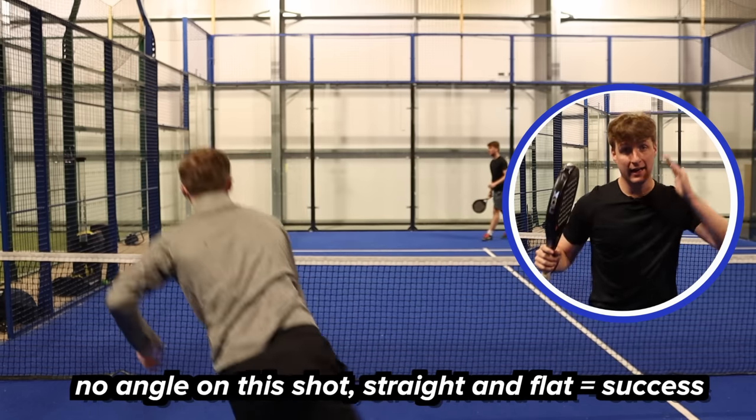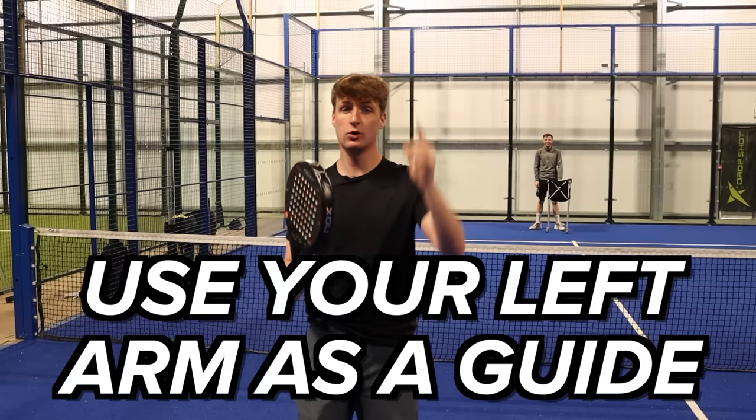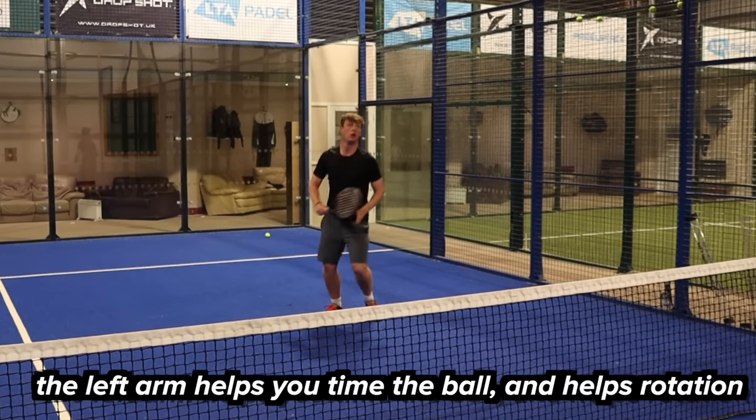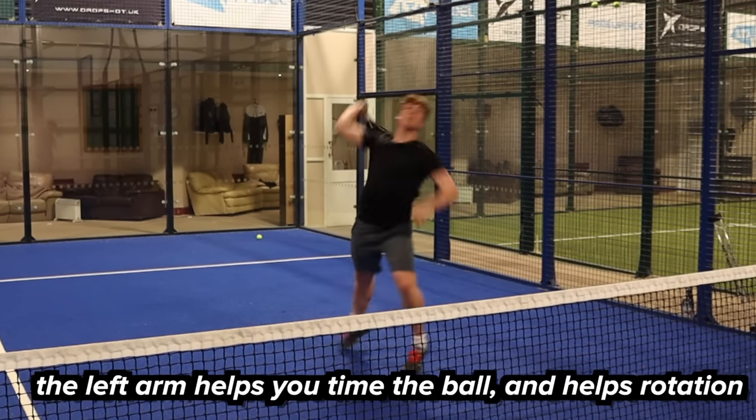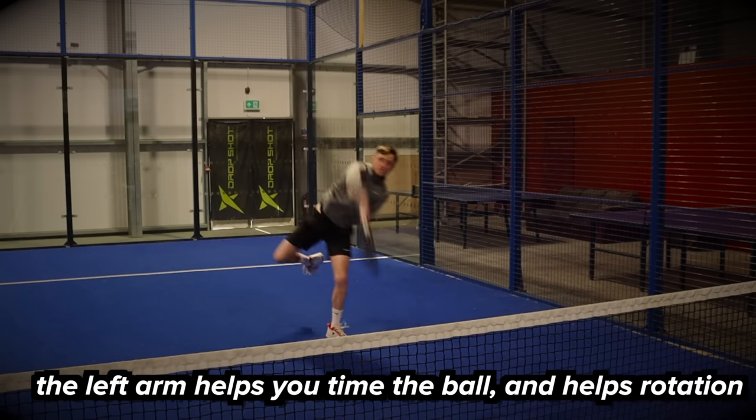The idea is you want to hit it straight, flat, down the line so it just flies, hits the glass and then comes over the net. Use your left arm as a guide — stick the left arm up so you can watch the ball, and that really helps with your timing. You need a lot of discipline, so as soon as you're going for this shot get the left arm up straight away.